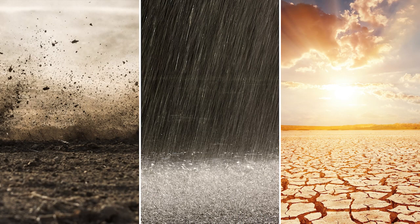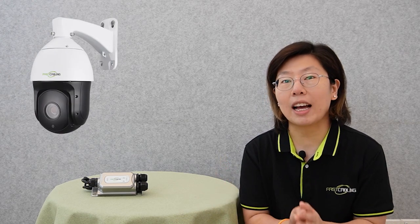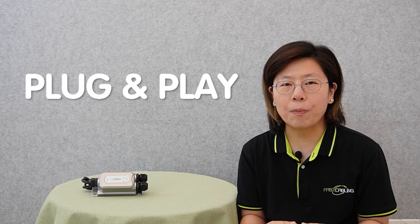Also, it's built to withstand harsh environments like dust, water, or extreme temperatures. With a power output up to 60W, it can support power-hungry devices such as advanced PTZ cameras or even small outdoor displays. With simple plug-and-play installation for easier setup, it ensures a reliable outdoor network infrastructure.